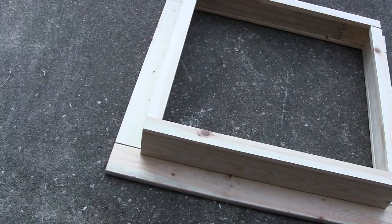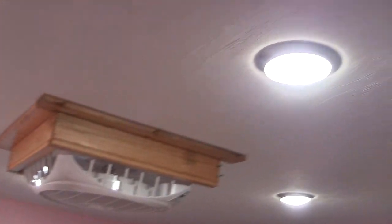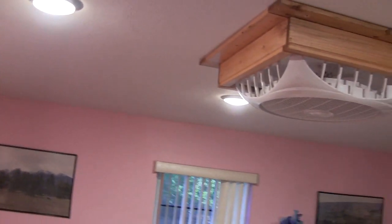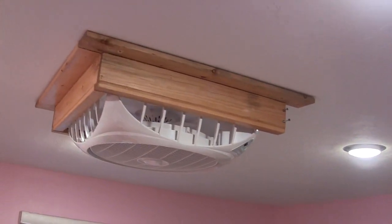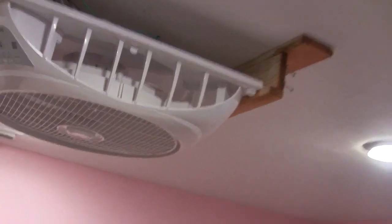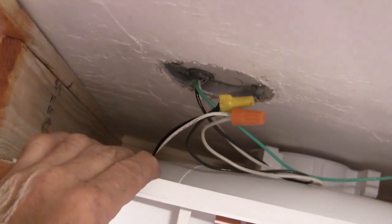By the way, I went ahead and installed the lighting in the ceiling. I got four lights — they are LEDs that put out the same lumens as a 60-watt incandescent would. Here's the frame finished, and I've already slid in the fan. You can see the fan slides in and out, I've got the wires hooked up, and I can put the cover on now.